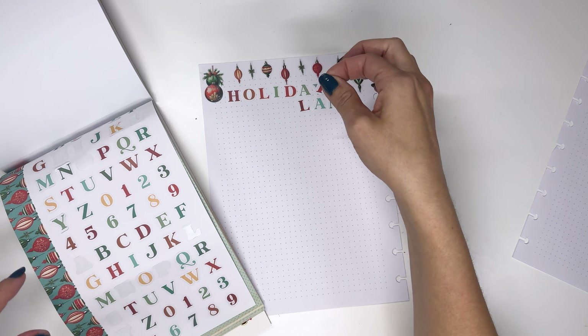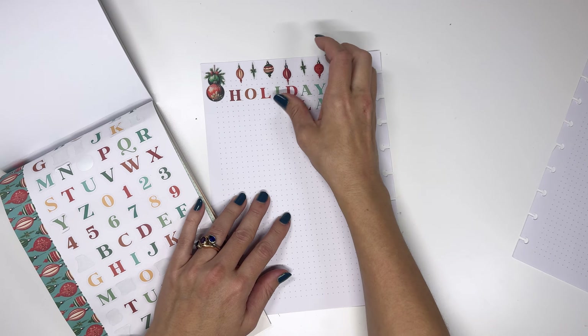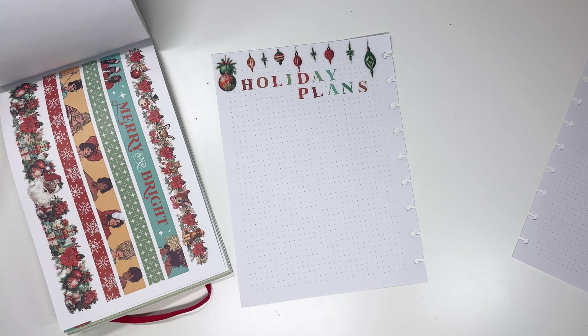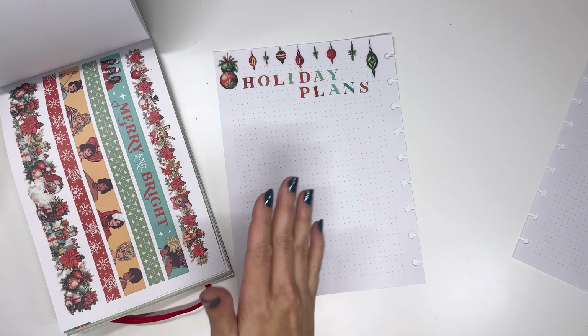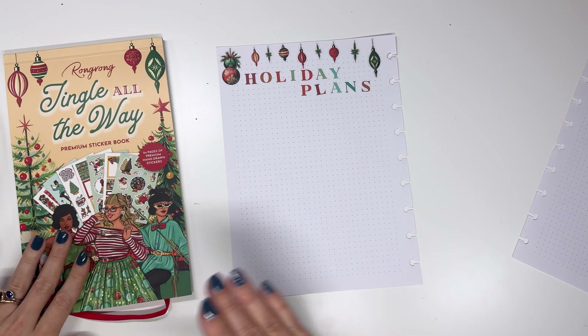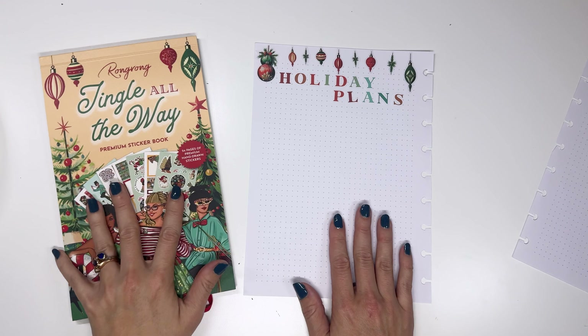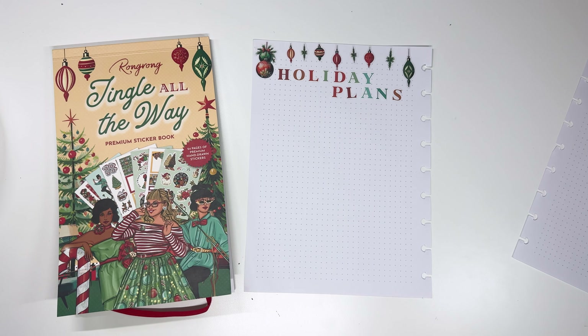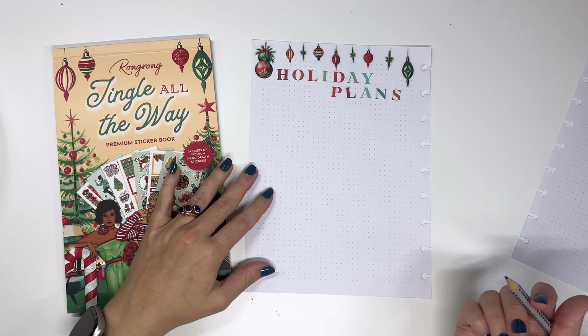And here we have the base of our document that we're going to be creating today. Next up on this page, you can put whatever you want — you can do meal planning, party planning, gift planning, etc. I'm going to do a little bit of multiple things.